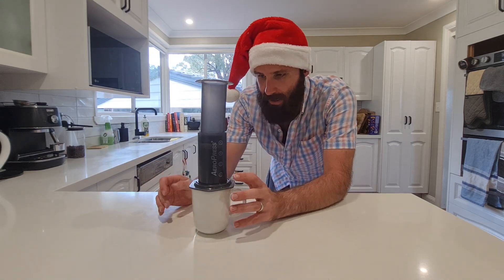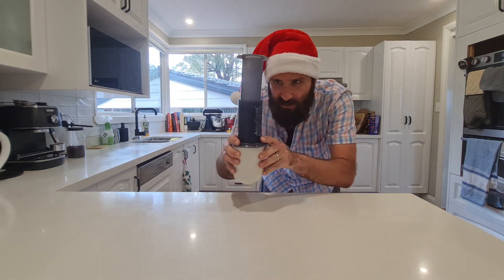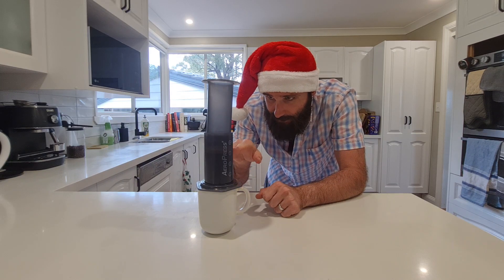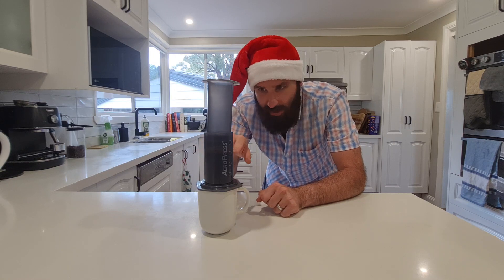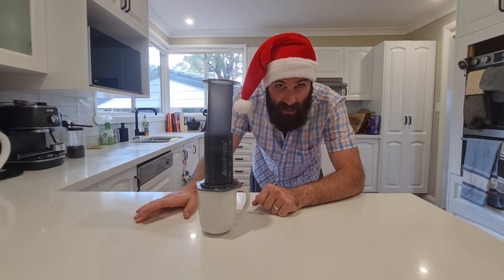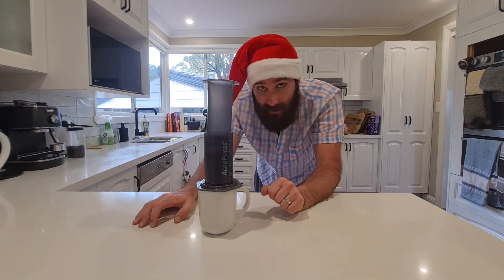After three minutes I've been patient, and now I need to swirl the whole thing. Hold onto all of it and just swirl like this. The reason we swirl — and you don't have to do it for long — is that there are grounds sitting on top, and swirling causes them to sink through the brew. Once you've swirled it, wait about 30 seconds and then you'll be ready to plunge. Lean in close and you can actually see the grounds sinking through.